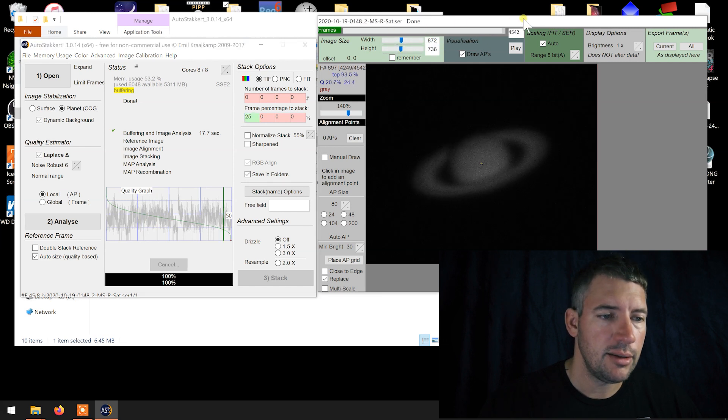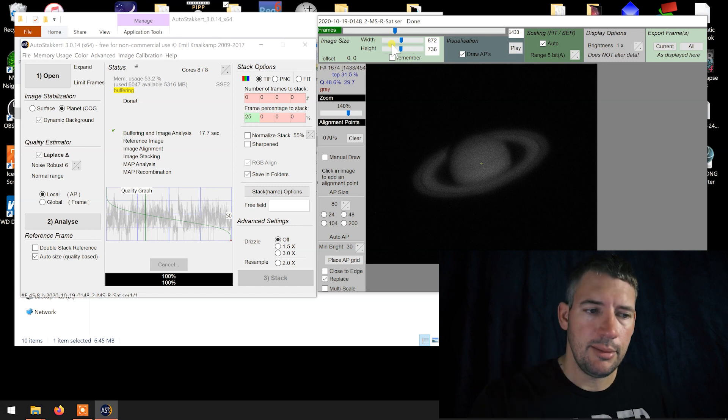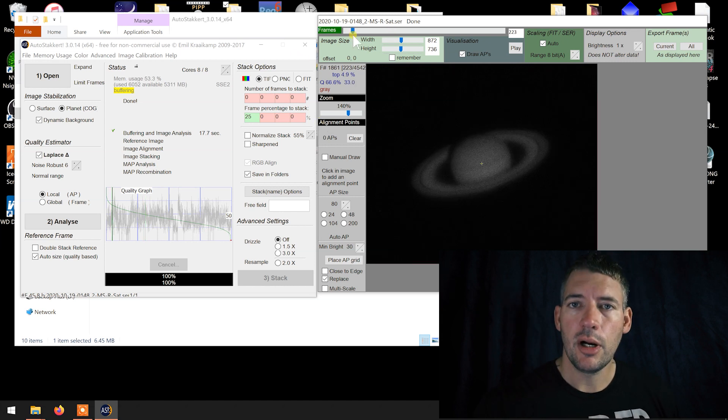That's 25% out of 4,500 frames — 900 frames. So we've analyzed our frames and decided we're going to use 25%. Now, where to put the align points? Because it doesn't matter if you've done all this work — if you don't put the align points in the right spot, you're still not going to get a sharp image.